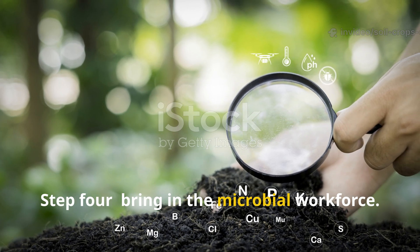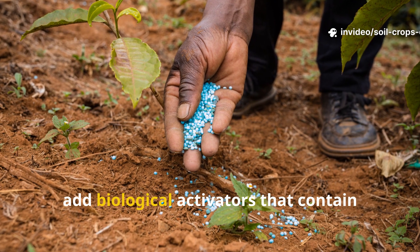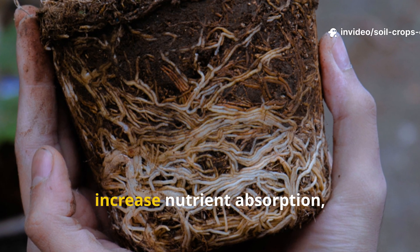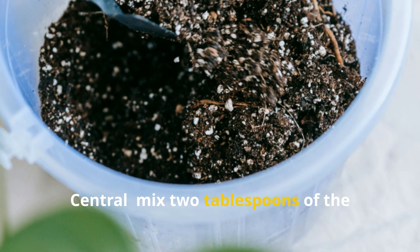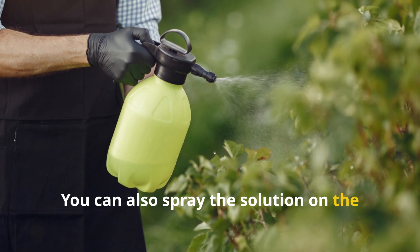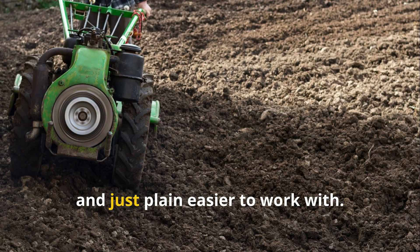Step 4: Bring in the microbial workforce. Microbes are the true farmers of your soil. Without them, no amount of compost or fertilizer can fully feed your plants. To jumpstart microbial life, add biological activators containing beneficial organisms such as Trichoderma fungi and Bacillus subtilis, also called the hay bacillus. These natural soil cleaners and builders help protect roots, increase nutrient absorption, and fight off disease-causing fungi. Here's the formula: mix 2 tablespoons of microbial concentrate into 5 liters of non-chlorinated water and pour it evenly over 100 square feet — about one standard garden bed. You can also spray the solution after cutting down green manures or applying compost. Do this once in the fall and again in early spring. Within weeks, you'll notice your soil becoming darker, looser, and easier to work with.